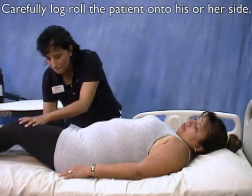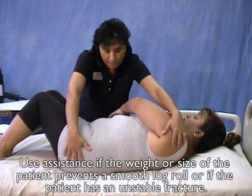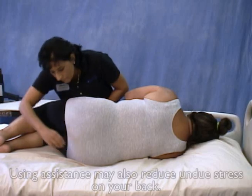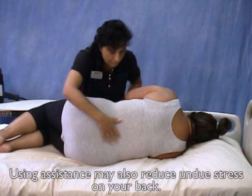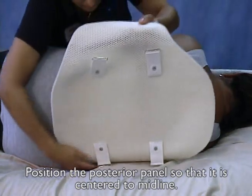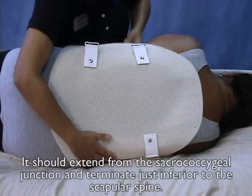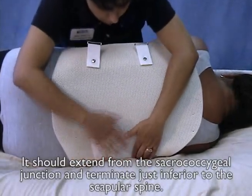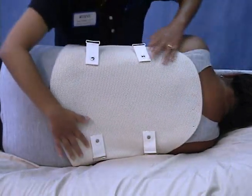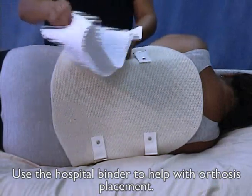Carefully log roll the patient onto his or her side. Use assistance if the weight or size of the patient prevents a smooth log roll, or if the patient has an unstable fracture. Using assistance may also reduce undue stress on your back. Position the posterior panel so that it is centered to midline. It should extend from the sacrocoxygeal junction and terminate just inferior to the scapular spine.